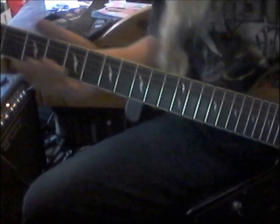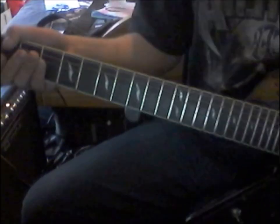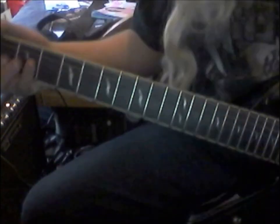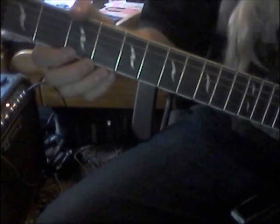And then on the string beneath it, the B string, you play the third fret. Oh, you can't really see that — right. And then you play the open high E string, as it's called. Sorry, my hair's just getting everywhere. And then you end it off with a wee three again on the B string.